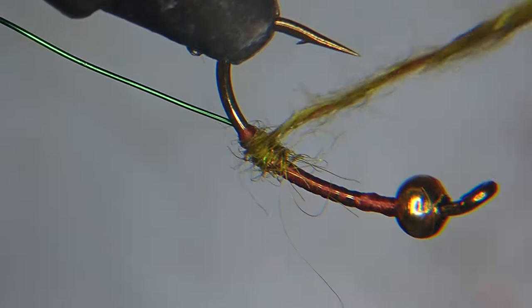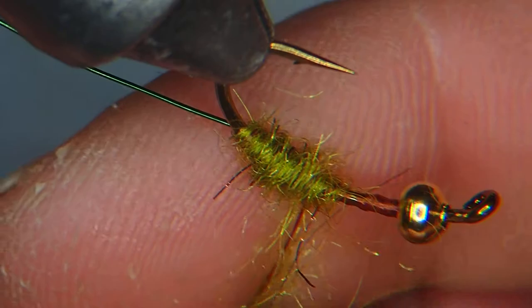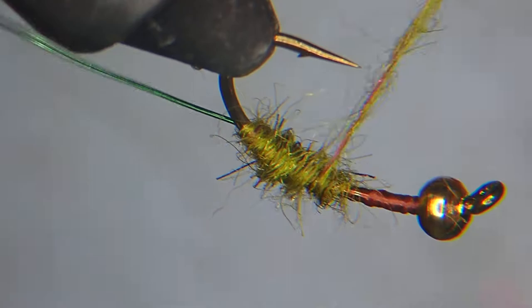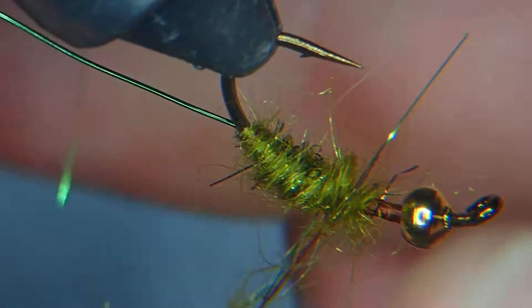Work your dubbing on with a little bit at the back and more at the front — that creates a nice taper. You can be a little bit messy about this because we're going to throw on a big rib after, which will lock everything in position so you won't have to worry about it unraveling in the water. Just remember to spin that dubbing on the thread in one direction.